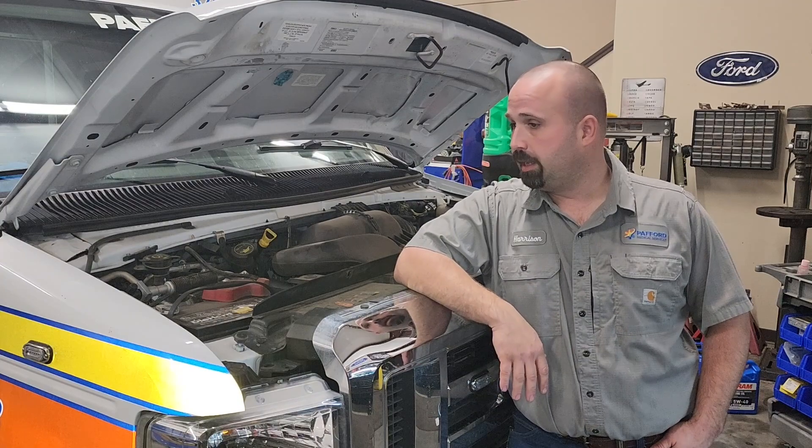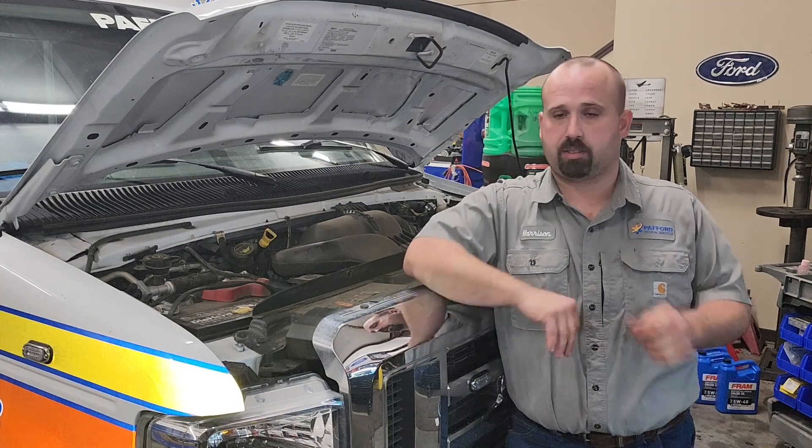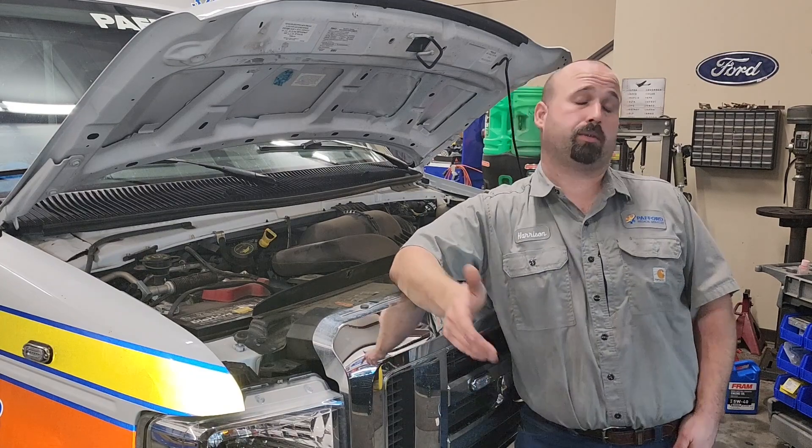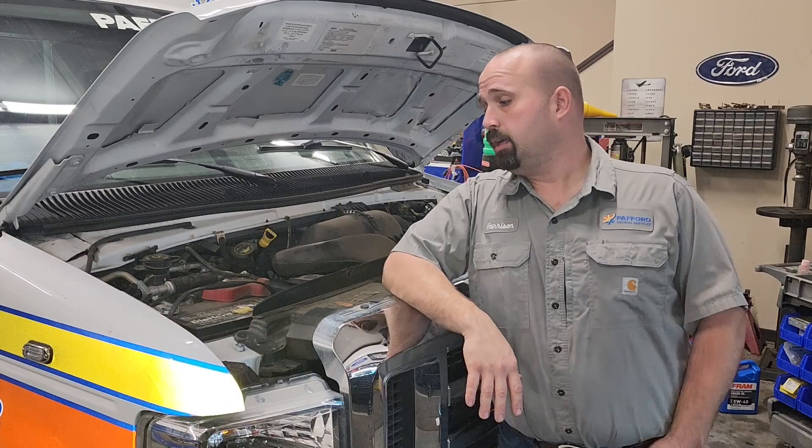So we got her back to the shop, and it's saying misfires all over. But when I do a power balance test — I'll show you that here in a little bit — I have a drop on number 10. That's pretty much as far as I got, and I thought this would be a good video on diagnosing misfires. So that's what we're going to do. We're going to be diagnosing a misfire — follow along.